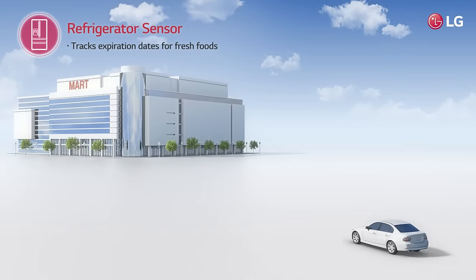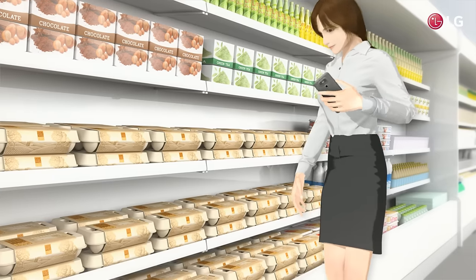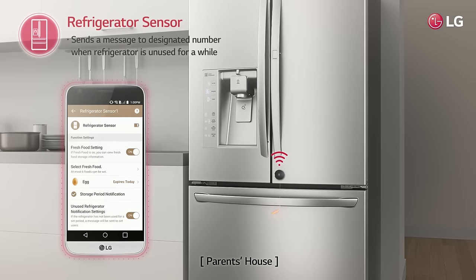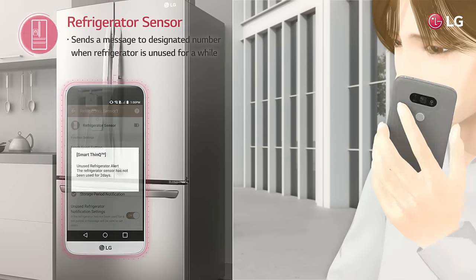The Refrigerator Sensor helps you track expiration dates, so you'll always have fresh food in the refrigerator. What's more, it checks up on your loved ones for you, and notifies you if their refrigerator hasn't been used for a while.